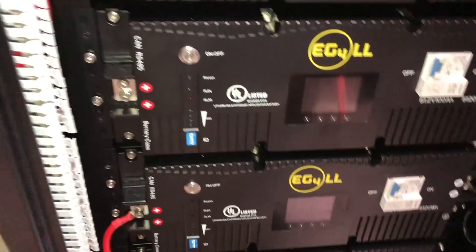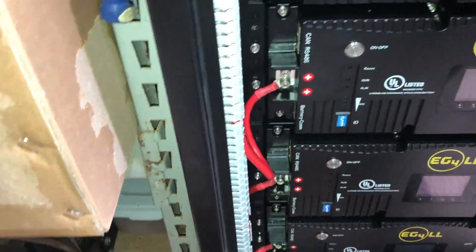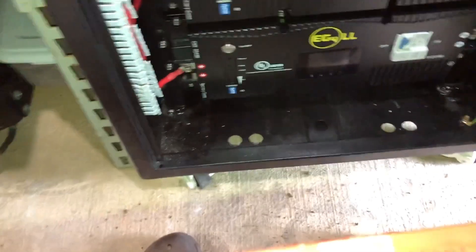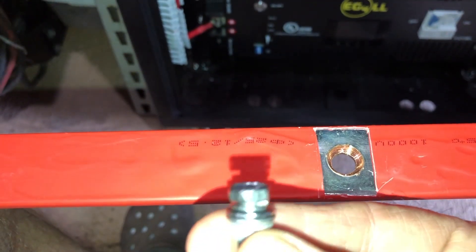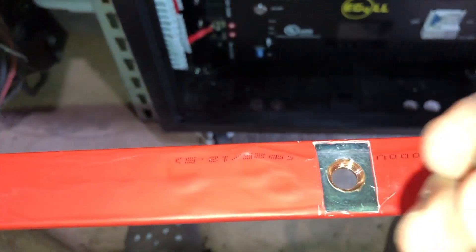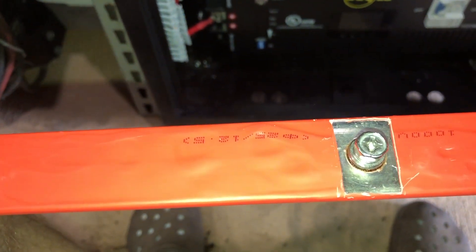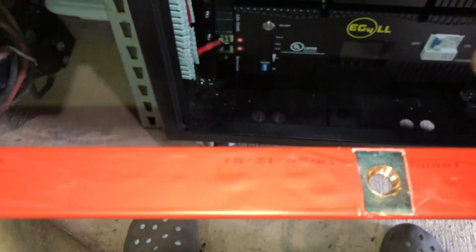On top of that, if there's any doubt as to just how crappy these are — I received this bus bar where this piece had simply fallen out of that. Just fell out; it was loose in the box. This is a stupid design.